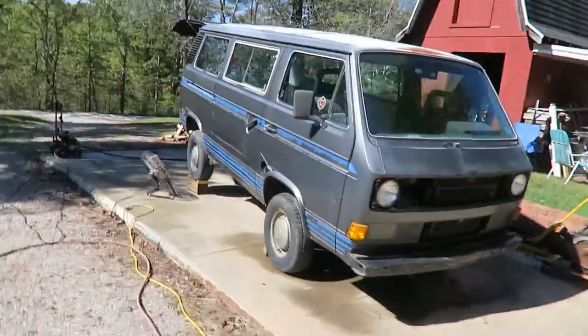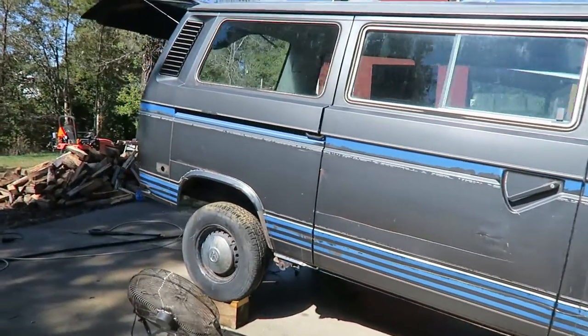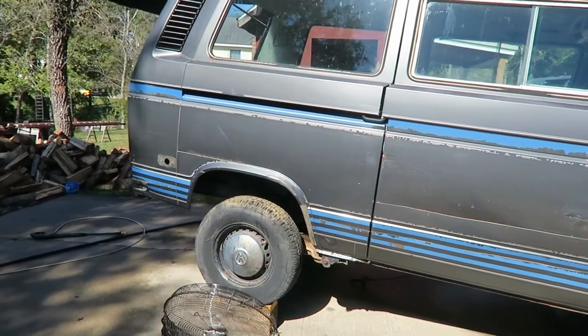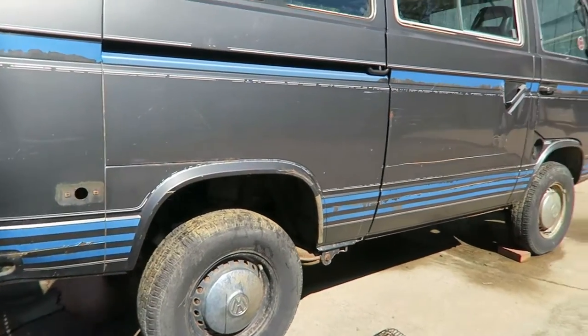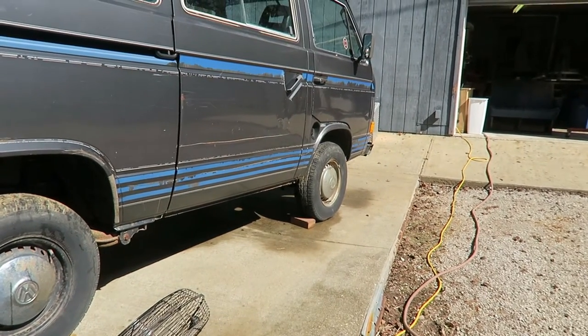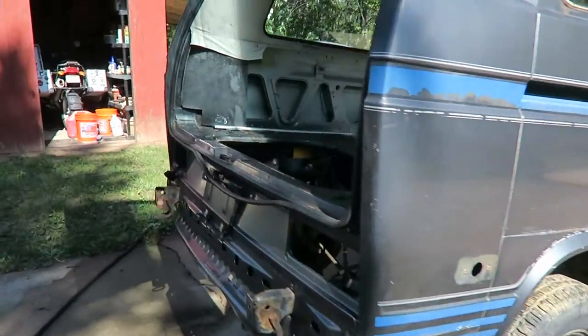Hey, what's up everybody — finally an update on my van. I've been working on it for a whole year or so and finally getting some stuff done. I got it jacked up, got the motor out, and I'm working on it. I got some Eastwood rust encapsulator to undercoat the stuff I could see, and I got some body work to do. The weather's going to be nice — mid 70s — so I'm gonna sandblast a little bit of rust underneath.